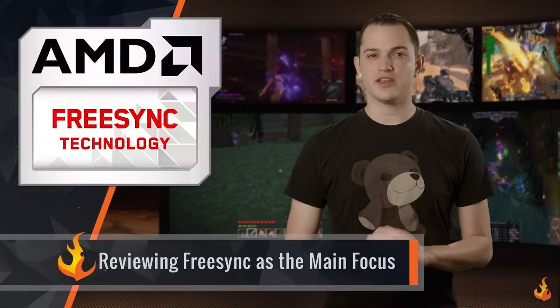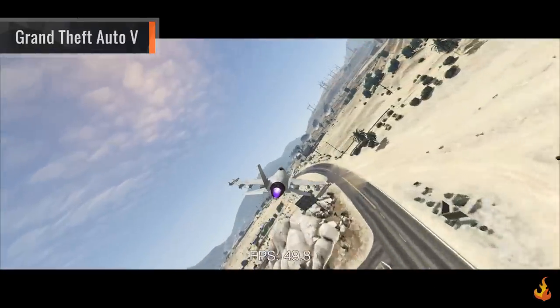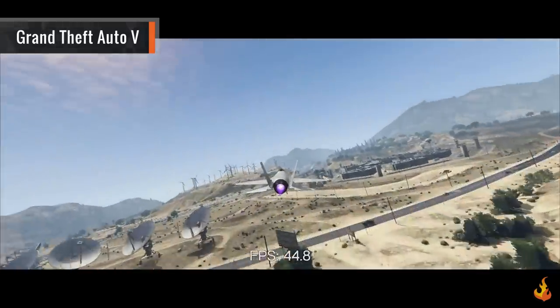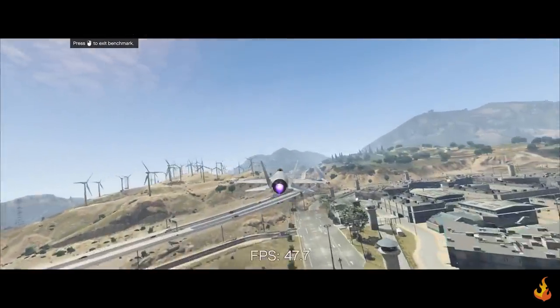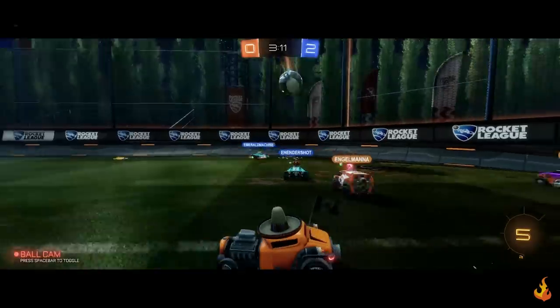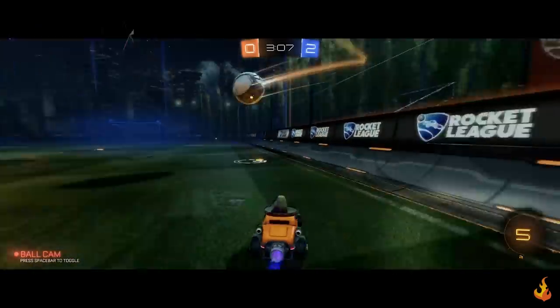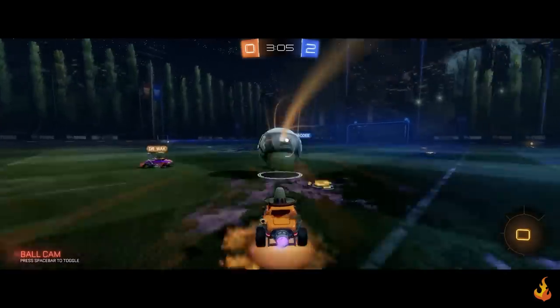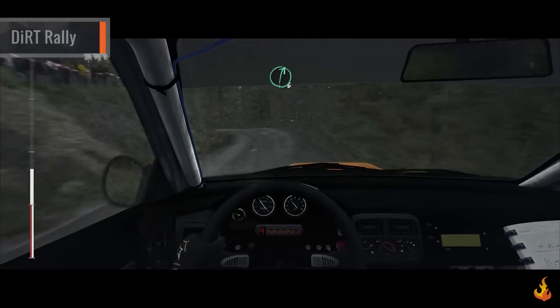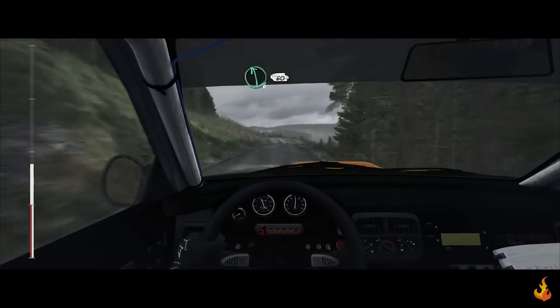Overall, reviewing FreeSync as our main focus, the biggest thing I've noticed is how games run after the test. Things really smooth out nicely when you're using FreeSync. The minute I was off it, I could tell things lacked the polish and fluidity that FreeSync was enabling. If you are looking to enhance your experience while gaming but are not fully sold on 4K gaming yet, FreeSync could be a good spot to try out. The overall difference is very noticeable and worthwhile if you are on the market for a new monitor or video card.